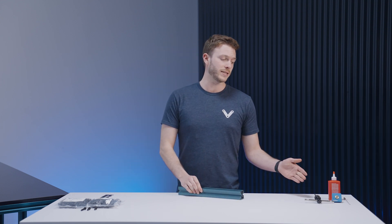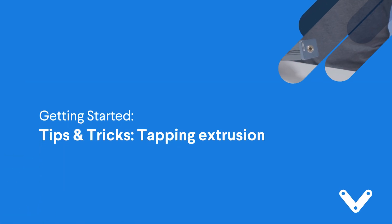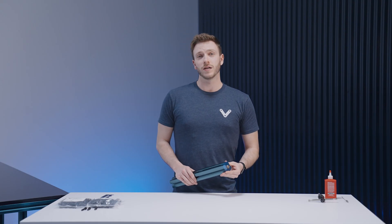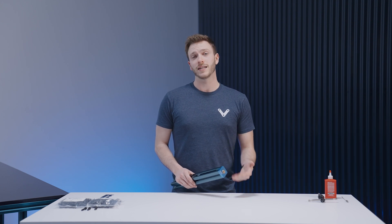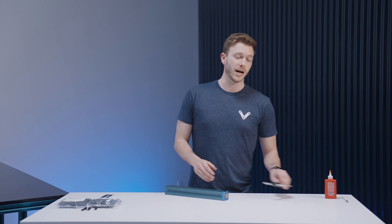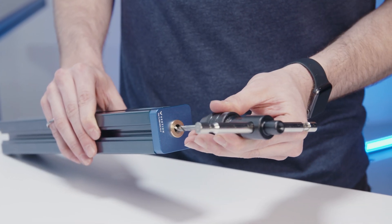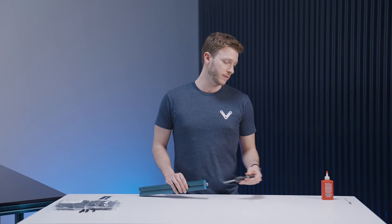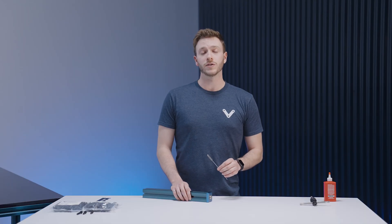From here we'll showcase how easy it is to tap the end of your extrusion. To tap the ends, we'll be using the hardware supplied in Vention's tapping kit. First, take the tap guide and insert it into the end of your aluminum profile. The tap guide fits our 45x45, 45x90, and 90x90mm extrusions. Whether you're using a manual tap handle or a drill, apply a small amount of tapping fluid and then insert it into the tap guide. Start by rotating clockwise to form the threads to your desired depth. If using the manual tap handle, rotate counterclockwise periodically to evacuate the chips from the cutting head. Once complete, rotate counterclockwise to remove the tap completely, then use the brush to clean out any residual chips left in the extrusion profile.